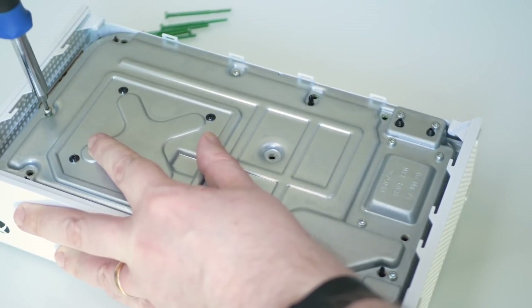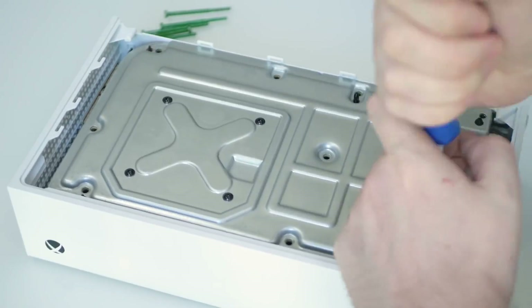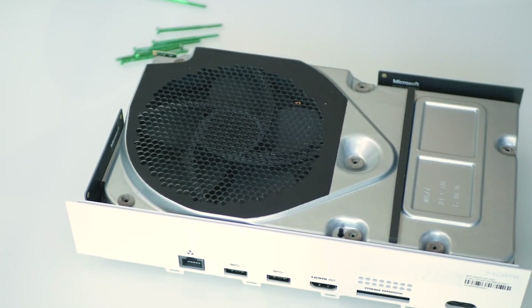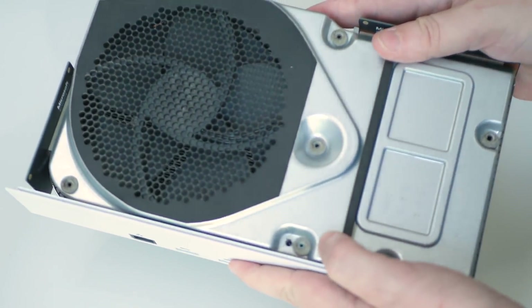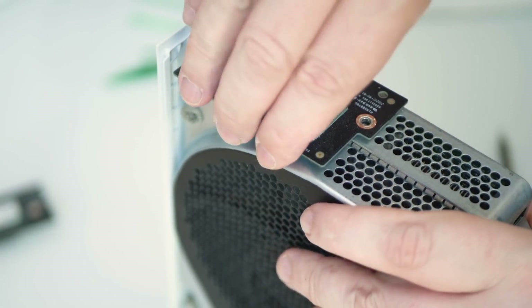Next up I removed the shorter silver screws. The black ones seem to be part of the thermal assembly, so I left those where they were during this part of the disassembly. Turning the machine over, the top now easily comes free, allowing us to see the internal chassis from the other angle. We're making progress accessing the innards of the machine. First of all, external modules which take care of stuff like external buttons and perhaps the wi-fi module — these are unscrewed and simply pop out in a modular manner.